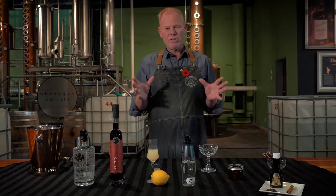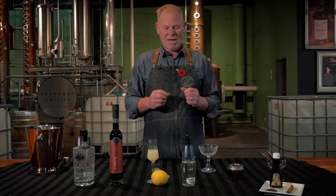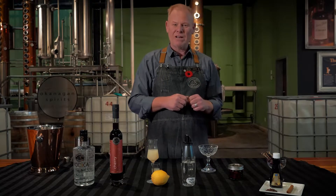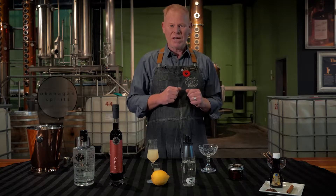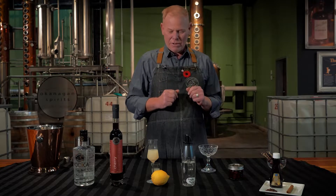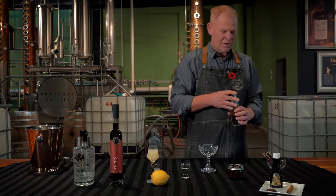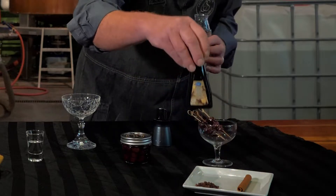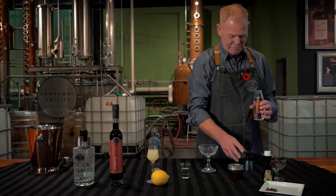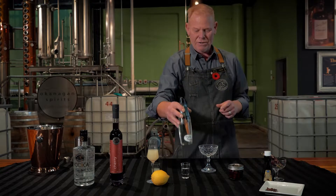A lot of people are confused about what simple syrup is. There's a reason it's called simple syrup — it's simple to make. Equal volume sugar and hot water. If you use 100 milliliters of sugar, use 100 milliliters of boiling water. Once you've made that simple syrup, you can get fancy and put different flavors into it — some vanilla extract, some cloves, or a cinnamon stick. That's going to infuse the flavor of cinnamon into your simple syrup.